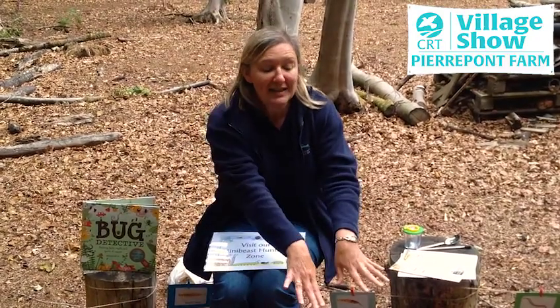A woodland is a perfect habitat to explore and there are plenty of places where mini-beasts are going to be hiding. For example, underneath the leaf litter, underneath logs, and also in trees themselves.